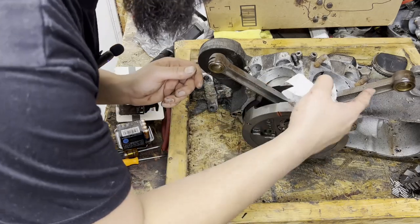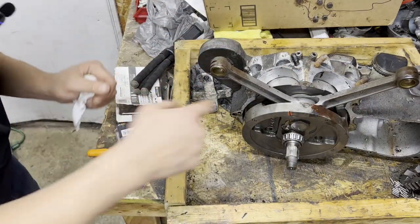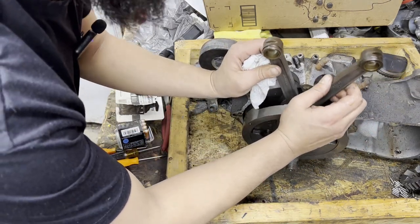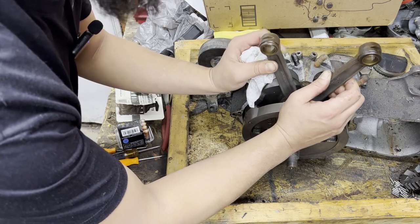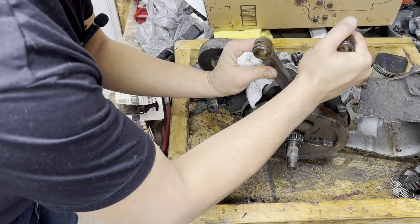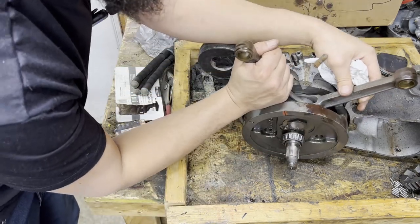This rod set actually looks like it was cleaned up and blasted at some point — guessing this is super fresh. You can also check up and down play here. A little left and right isn't the worst thing in the world, especially on the male side, but this feels really good — there's no up and down play whatsoever.